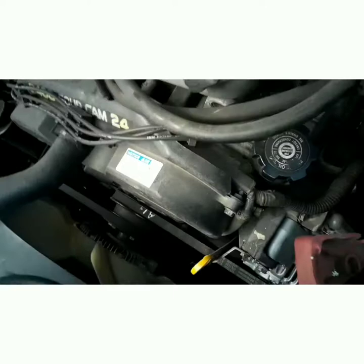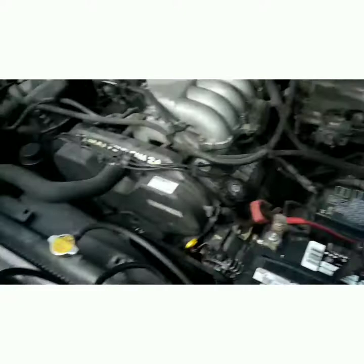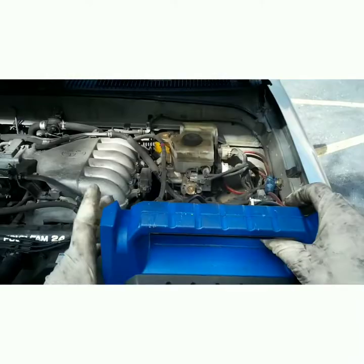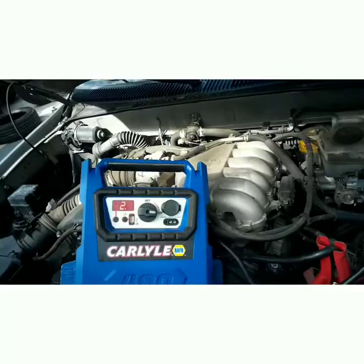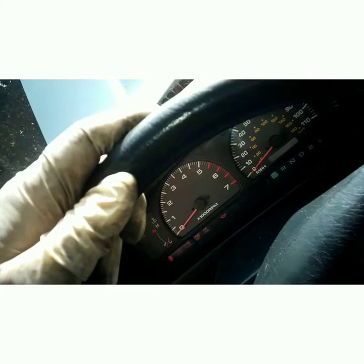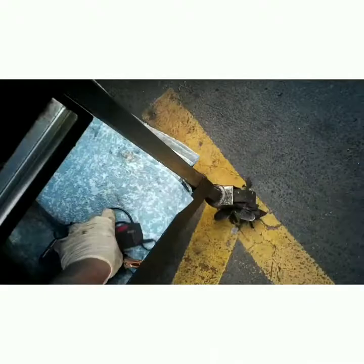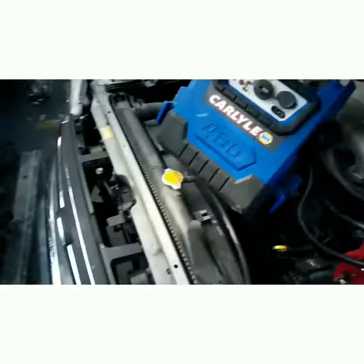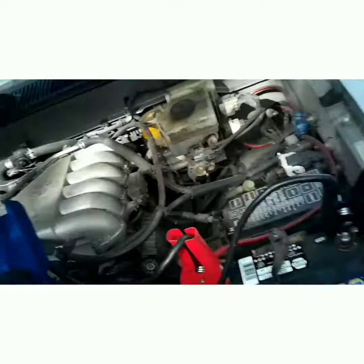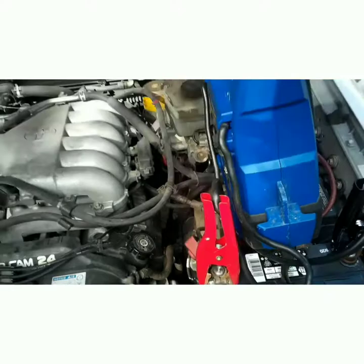Let's start this bad boy up. Always check your battery terminals — negative, positive. Turn this bad boy on — it shows 12.7 volts, that's the jump box power, not the battery. Battery light's off and the belt's not squeaking. The jump box shows voltage too. I'm going to let this car run for probably 20 or 30 minutes with the jump box still hooked up, because it acts like a secondary battery until this battery gets a little charge — so I don't strain the new alternator.